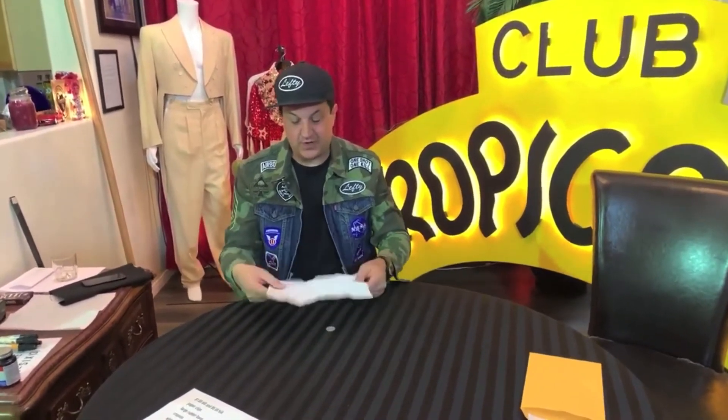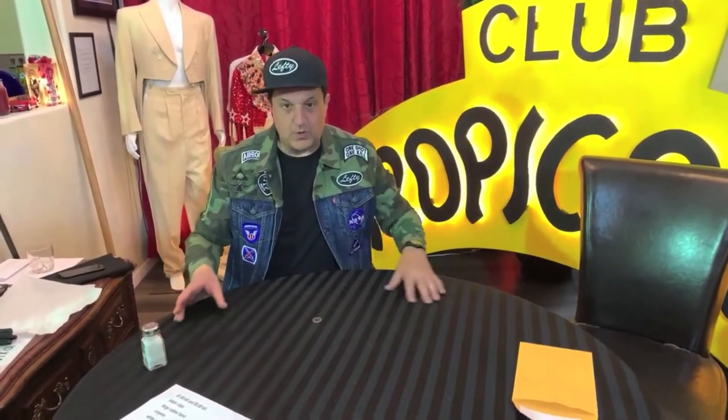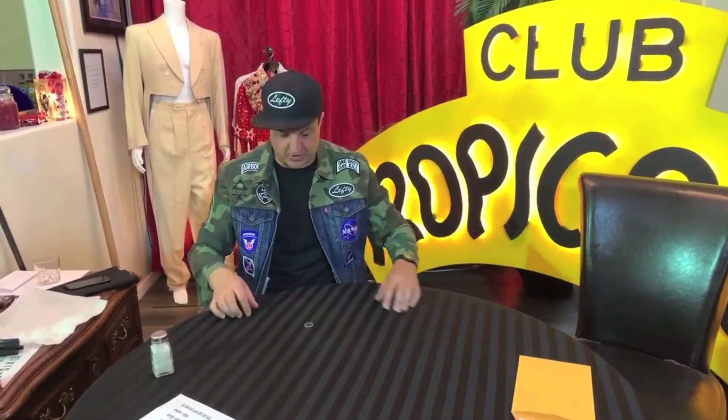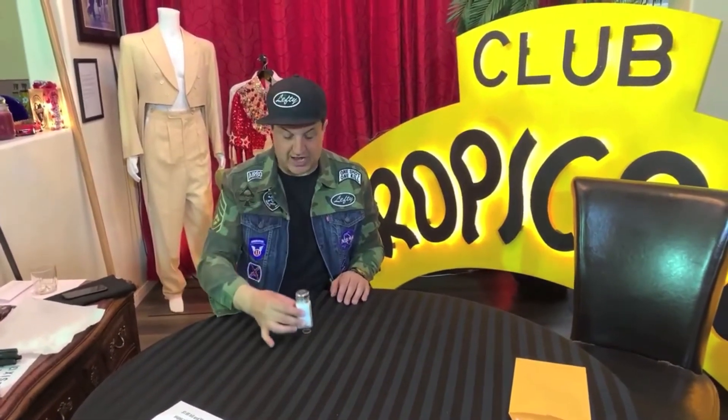And now I'm going to show you how that trick works. What you want to do is set it up so that people are focused on the quarter — they're not going to be focused on the salt shaker. So I set it up and I say, watch, I'm going to make the quarter disappear. I put my hands over it, I bring my hands back, the quarter's still there. I take the salt shaker, I place it on top of the quarter.